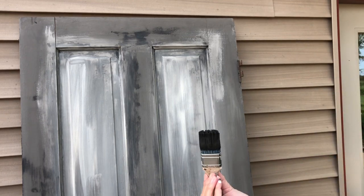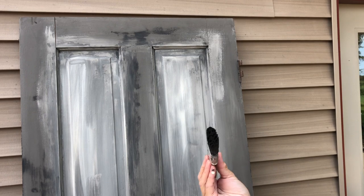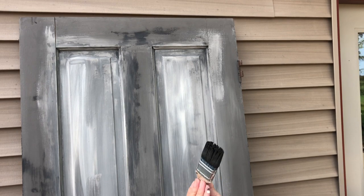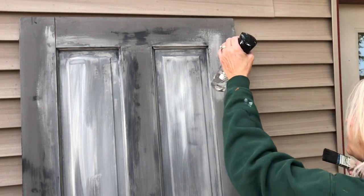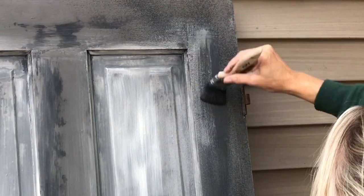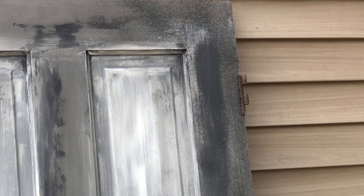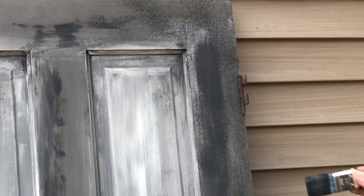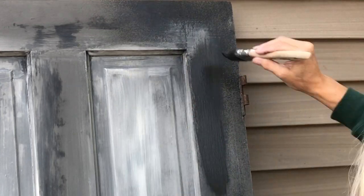I'm going back in with my brush — this is the Smooth Talker, and I really like this brush. It holds a lot of paint and you can find it on my website at thepaintedphotographer.com. I'm going in with my mister bottle and misting that area. My brush has a little bit of weathered wood on it; I'm going to put just a little bit more on and give it a bigger mist.